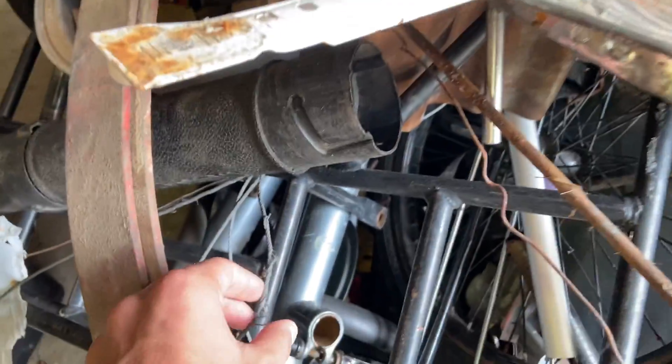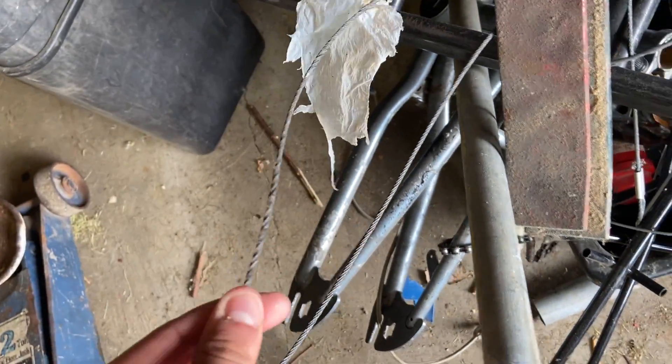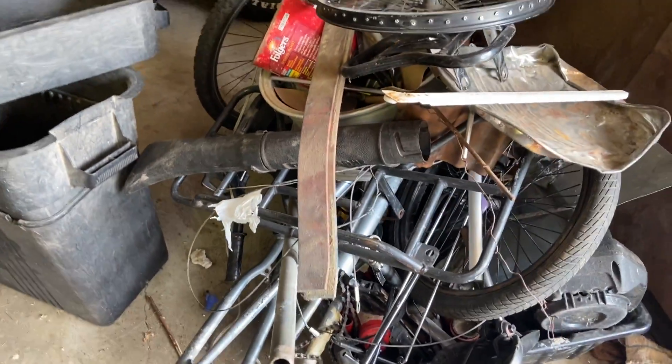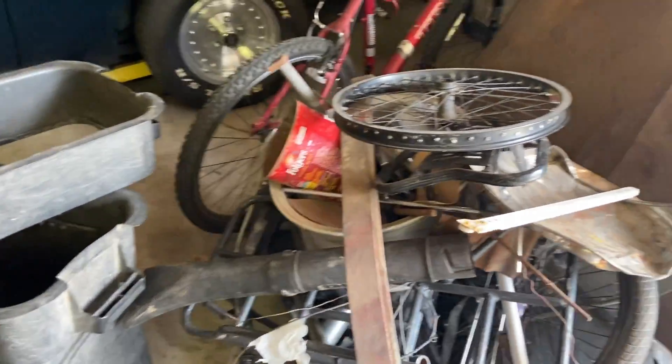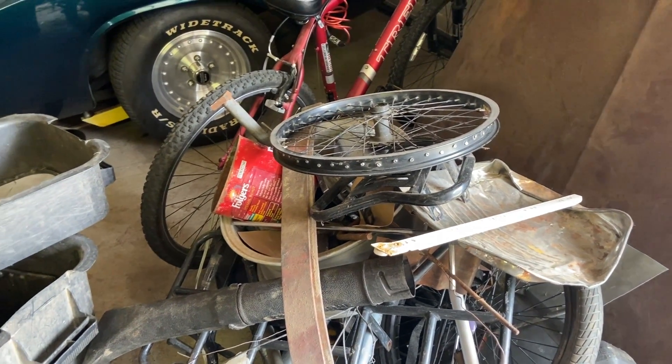The original cables were actually starting to unwind, which is interesting. I've never seen this happen before, but this was happening long before the springs broke, I think, is what they told us. I'd rather have the springs break than the cables break.